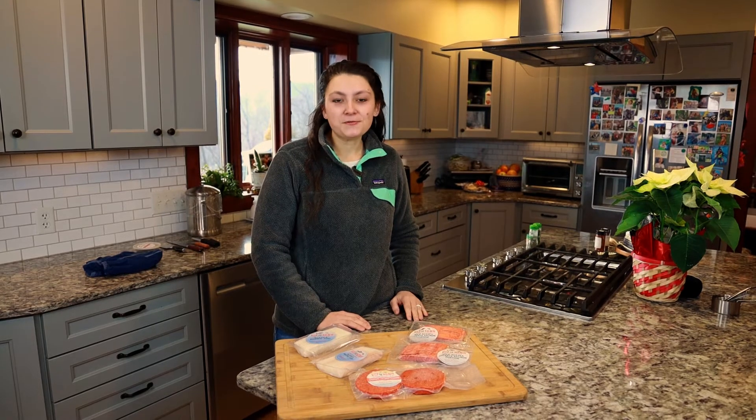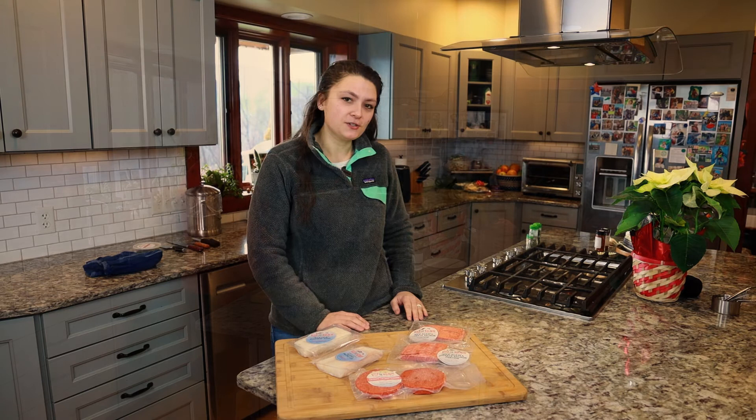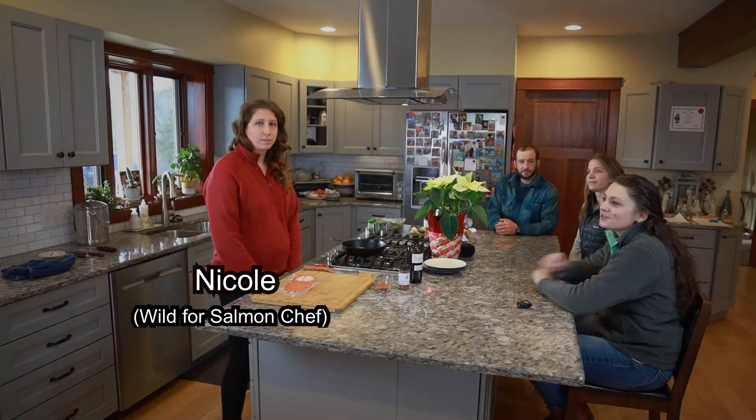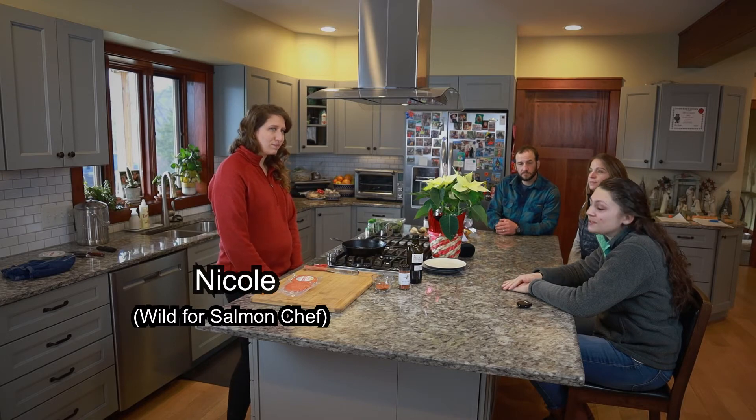If you're looking to introduce seafood into your diet with the new year to make a healthier you, this is the place to start. Today we're here with Nicole — she is our chef at Wild for Salmon, and she's going to be showing us how to cook each of the three items in the seafood pack.